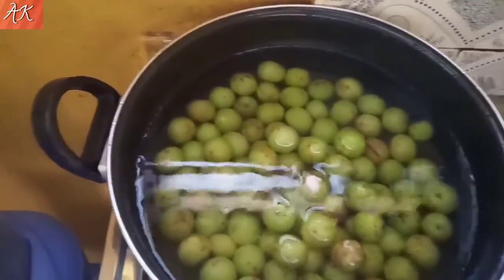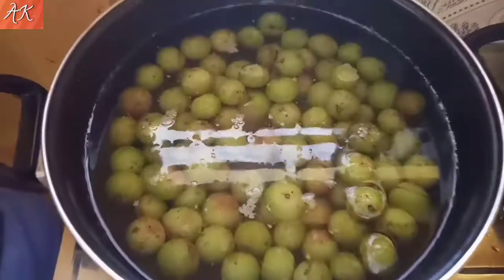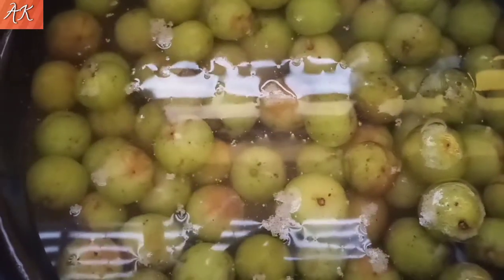I am going to put the oil in the pan. I will put the oil in the pan. I will cook it in the pan.